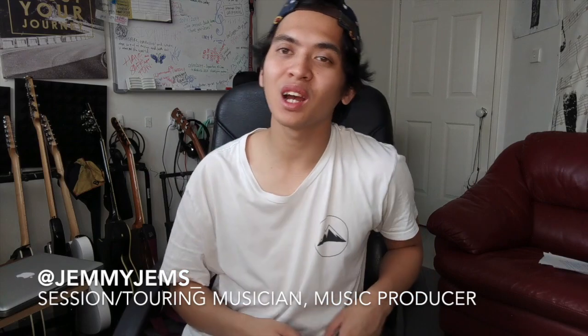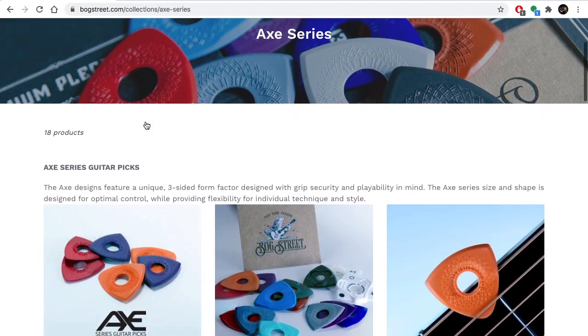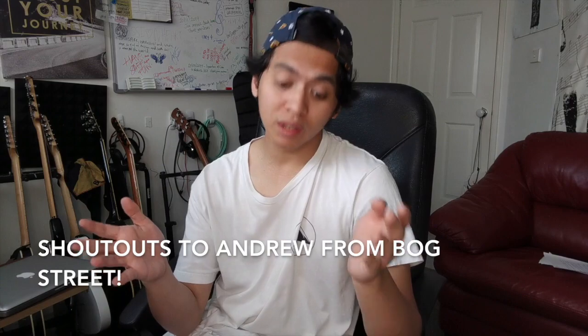Hey everybody, it's Jem here. I hope you guys are having an awesome day. My day is just about to get even more exciting — I just received a new package from a company called Bogstreet. Bogstreet are a fairly new company that makes guitar accessories like guitar picks, guitar strings, shirts, and stickers. Not only do they make guitar picks, they make their own original designs, and their focus is to reinvent the guitar pick to improve the player experience. Andrew from Bogstreet DM'd me on Instagram and very graciously asked if I'd like to try some of their products.